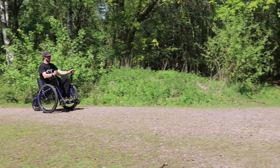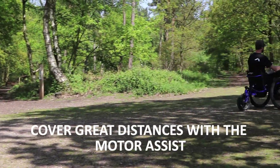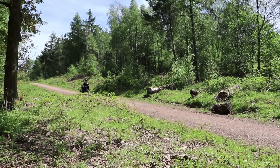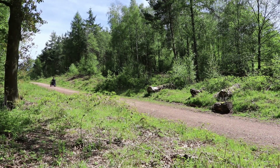On long gradual climbs, the motor really comes into its own and allows you to cover greater distances whilst saving your energy for the fun stuff. With the eTrike, you can still get great exercise by riding manually as and when you like.